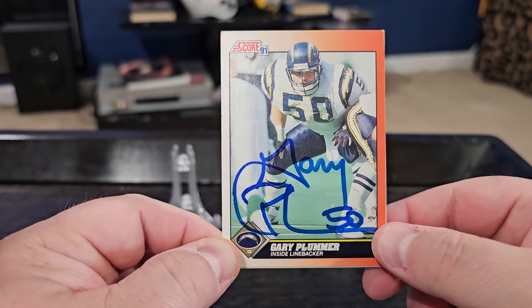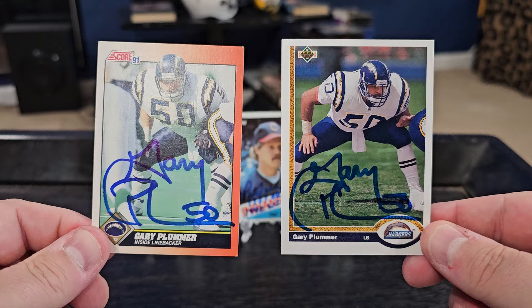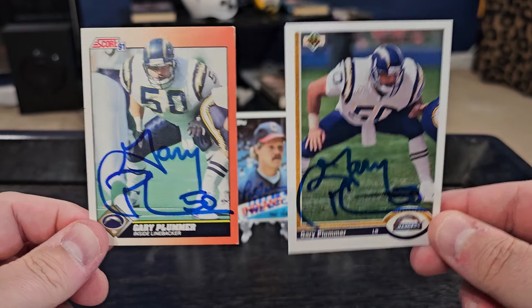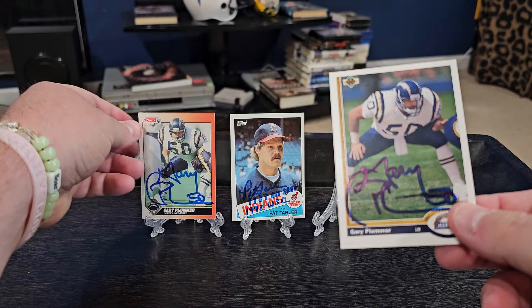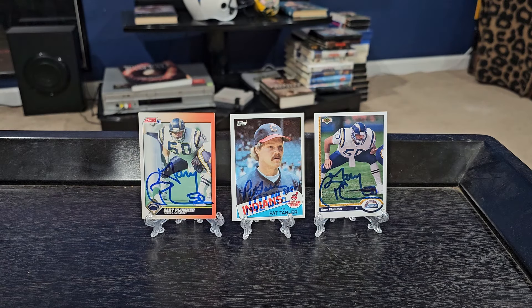We got Mr. Plummer on this 1991 Score and we also got him on the 1991 Upper Deck. Another return for Team 90s — I'll make sure I include Caleb and Chase. Glad to get these back, especially since they are from the San Diego Chargers — they go right into the PC.